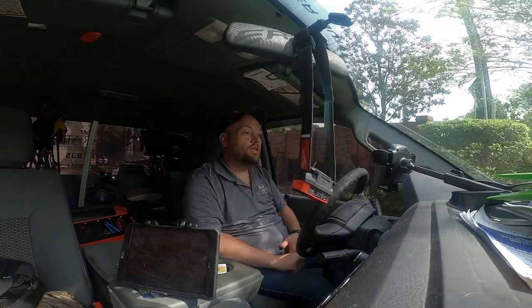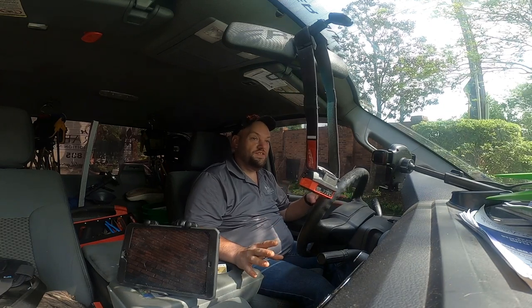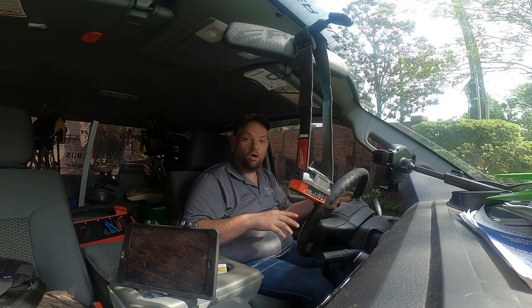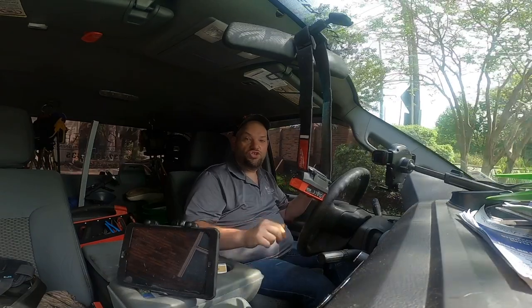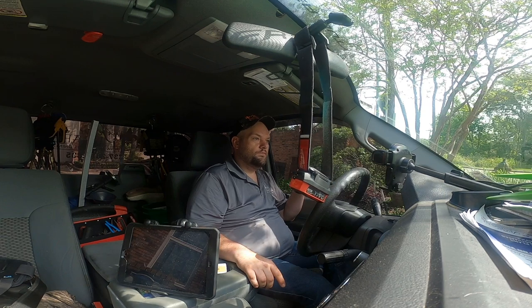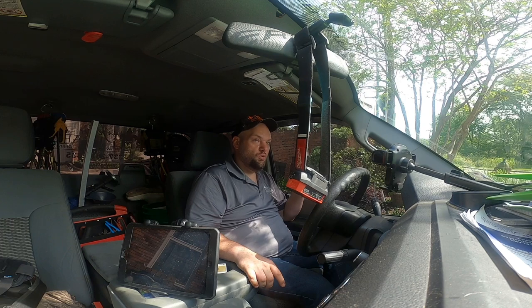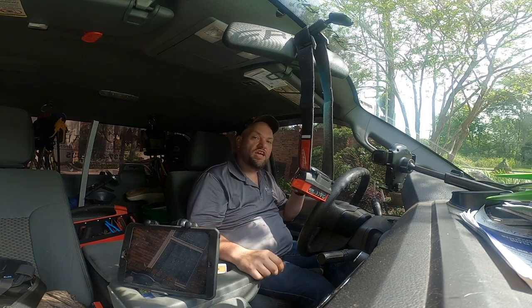She signed up on maintenance. She's got two systems - that Evolution and the regular Bryant system. The one I worked on is the Performance Series. We're going to get her on the schedule for probably next week or the week after, and that'll give me a chance to check that unit again - but I really didn't find anything wrong.